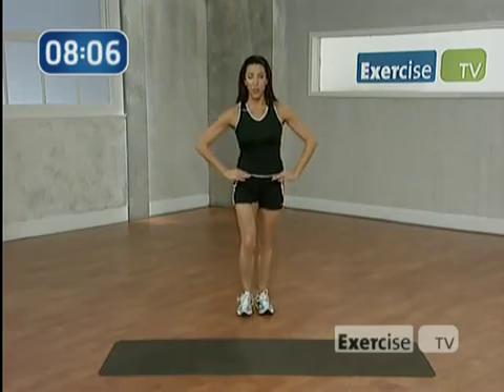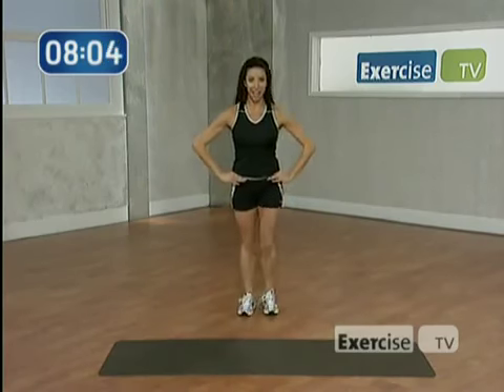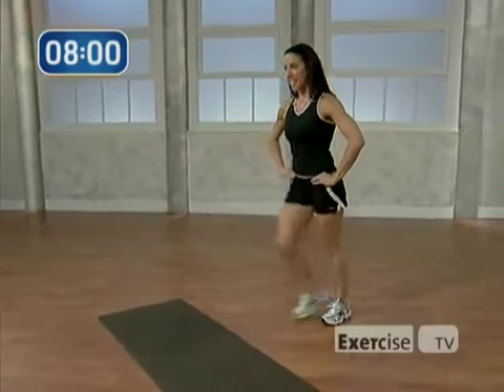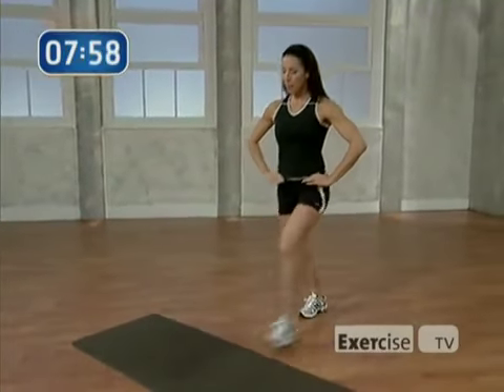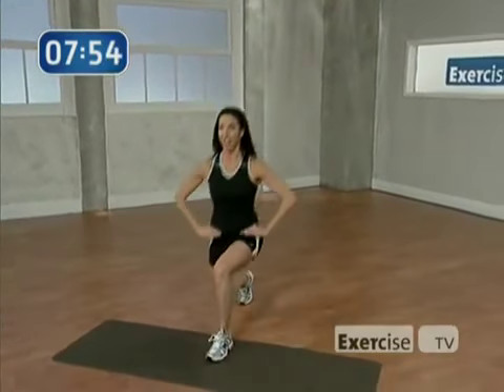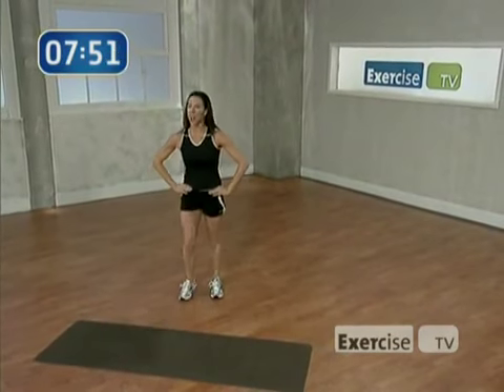Now alternate singles forward. Push away. Press through the heel. Four more. Come on, really work. You're toning the whole thigh, the buns. Last one.